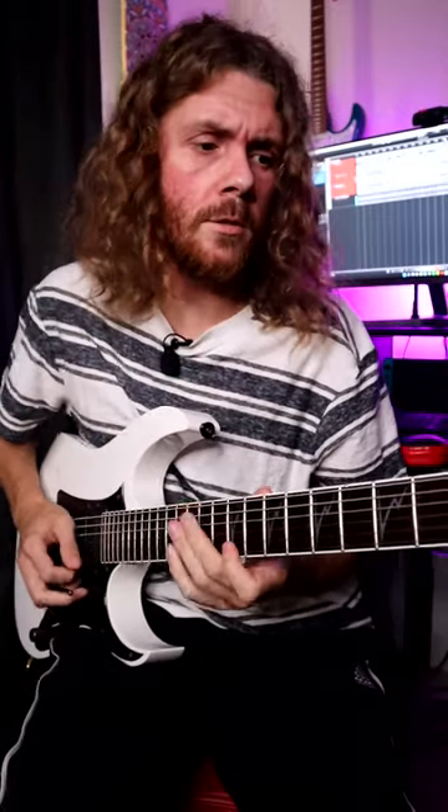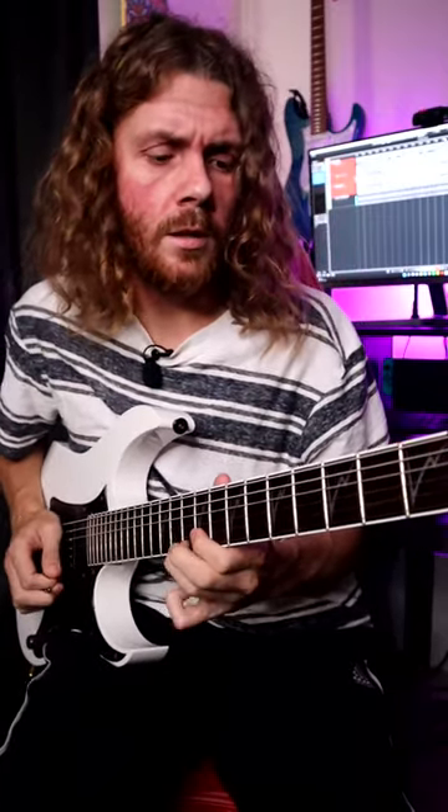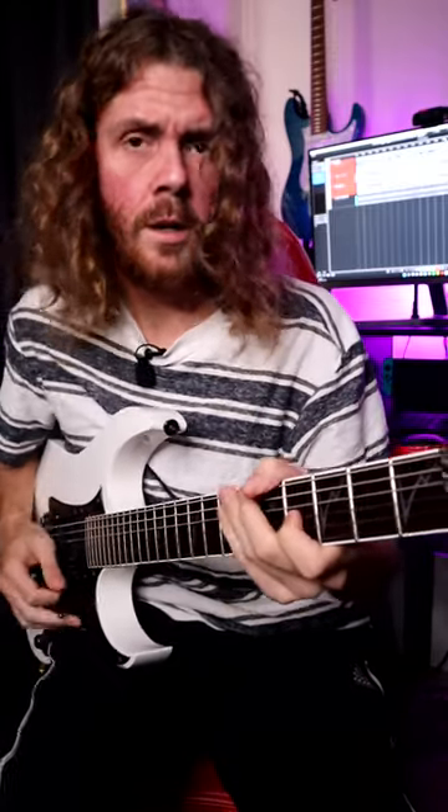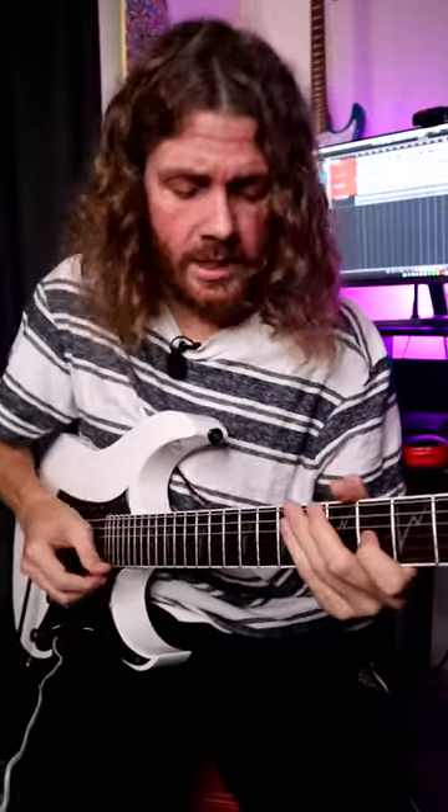Some whammy bar gargoyles. Scoops. And then of course, don't forget to add some tapping.